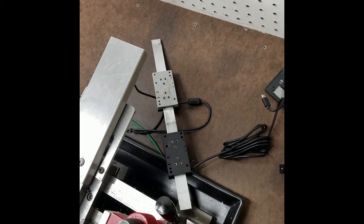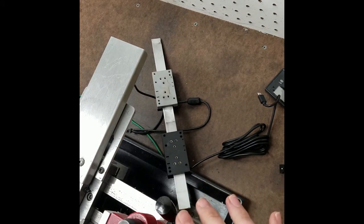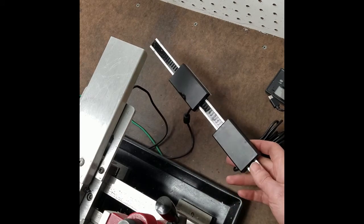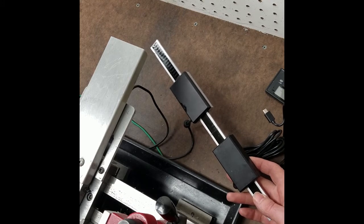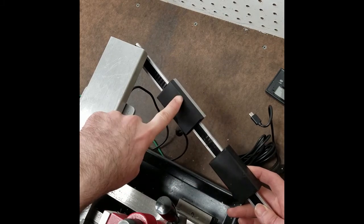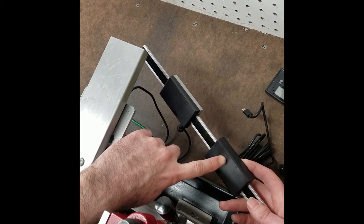Once I get this attached back to the lathe and hook the TouchDRO board back up, because the boards are able to work with all different kinds of scales, you have to enter the counts per inch. It counts every edge it comes across and that's how it knows how far it's traveled. So you tell the app how many counts there are per inch of travel. I'm hoping that since I'm using the same scale with two reed heads, I can enter the same counts per inch for the W axis as I've got on the Z.